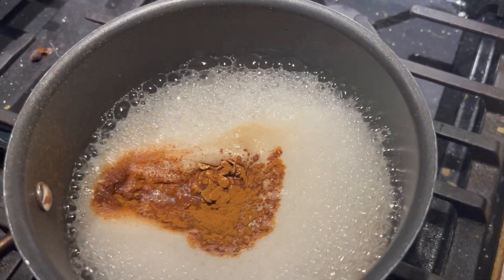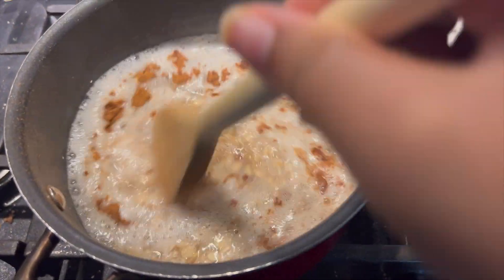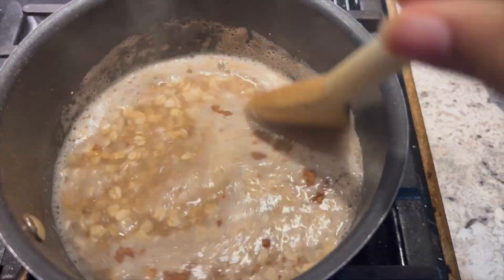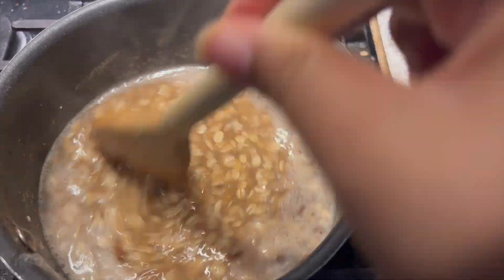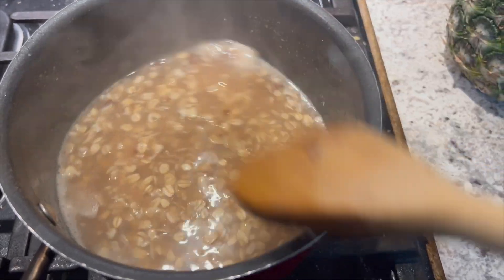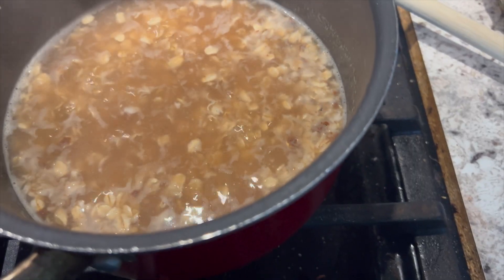One cup of oats will last a very long time, so make sure you have enough containers to freeze the excess. We use old-fashioned oats, so they take a lot longer to prepare — it usually takes about 15 to 20 minutes for the oats to get very soft. Make sure your spices are completely incorporated prior to turning off your stove.